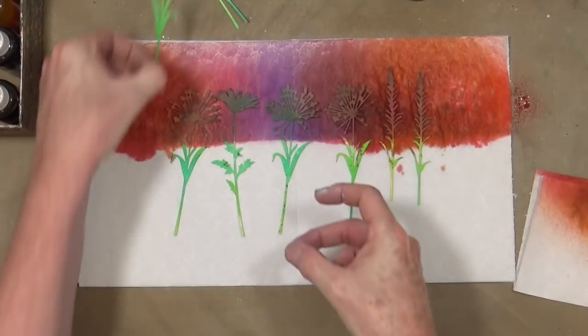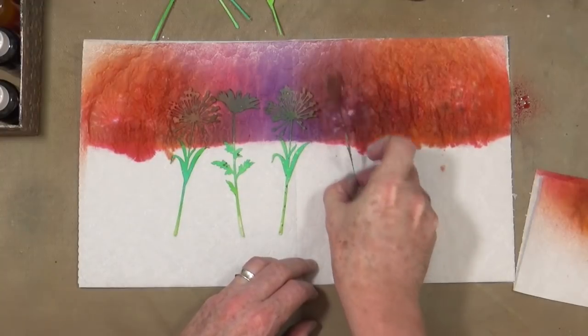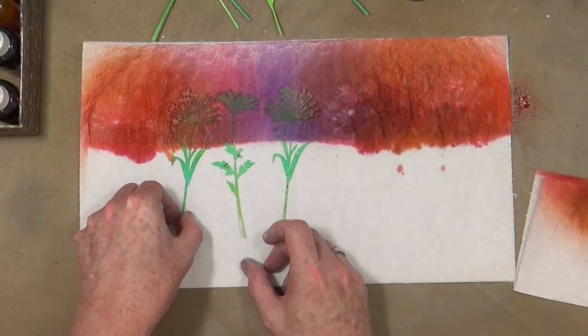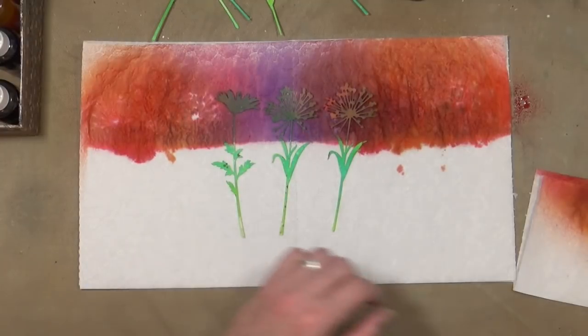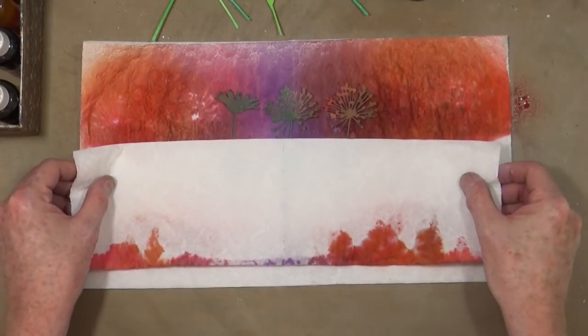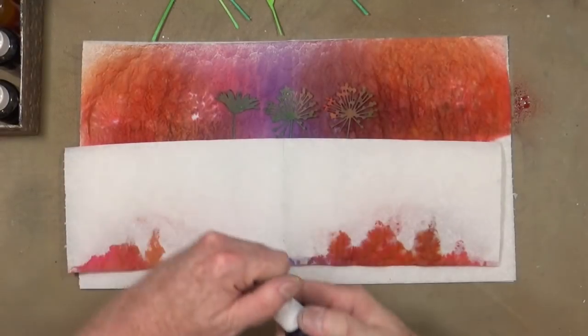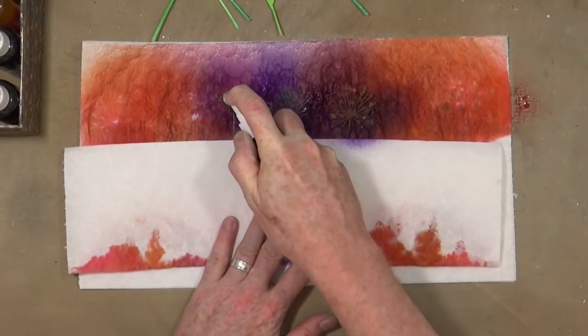I'll also add some purple. Then we'll take that piece off the top and see how they look. I want to add in a little bit more of that purple colour, so I'm going to swap them over and give these another last bit close quarters.